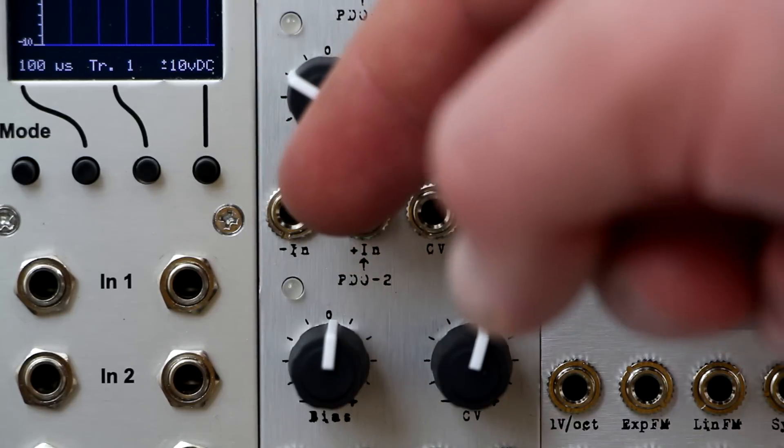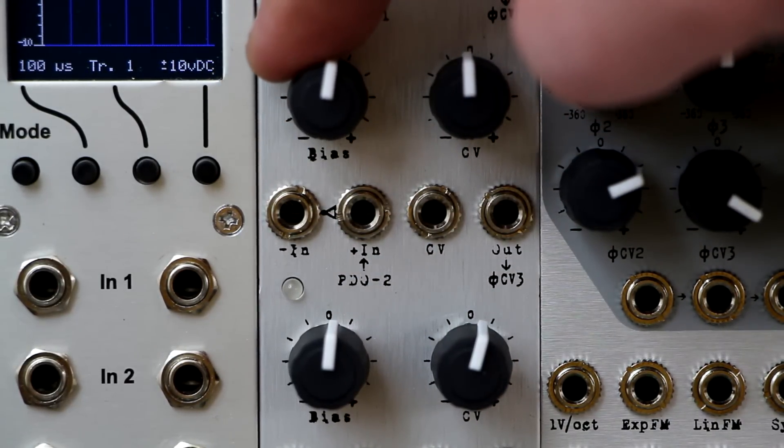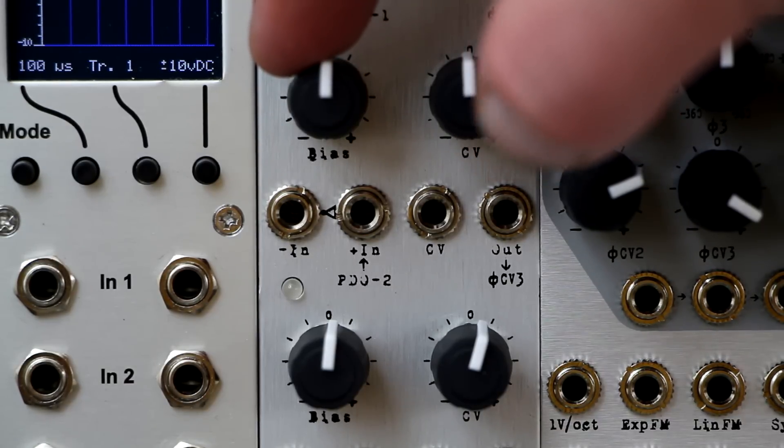If you plug in a separate signal to minus N, you can mix between the two signals but with a dead center, which is very useful for controlling the amount of modulation between two sources.